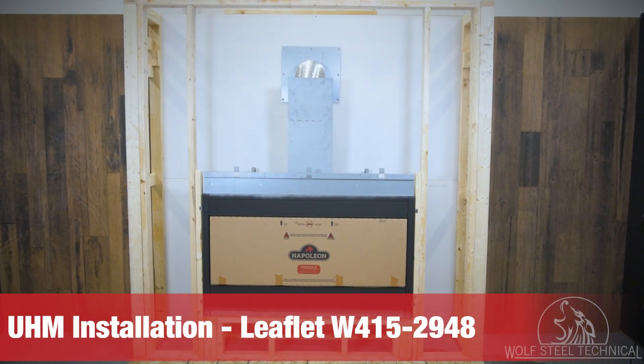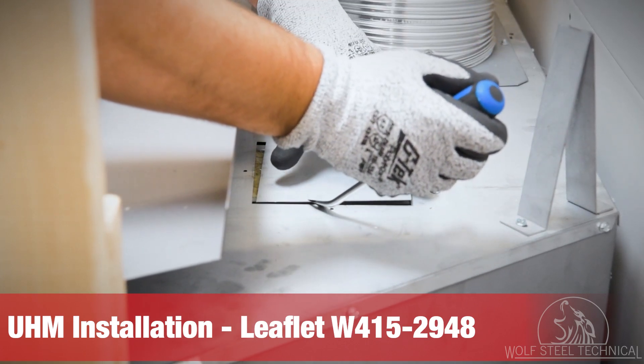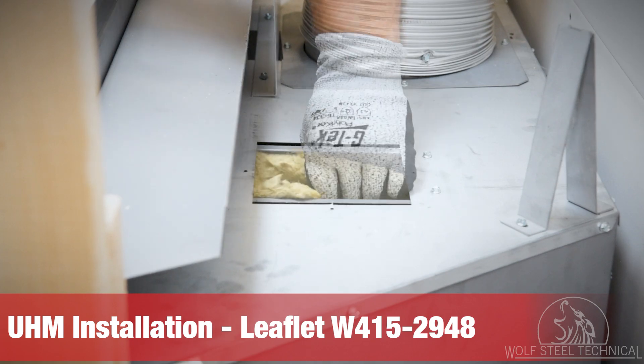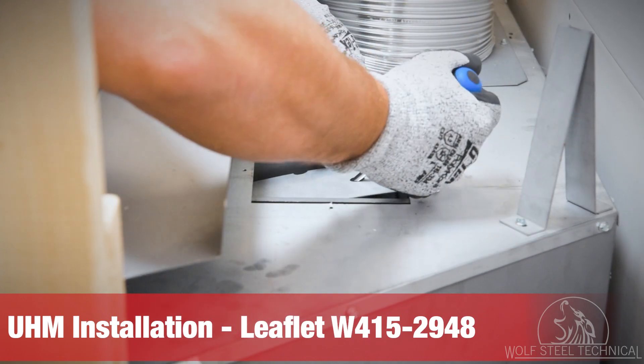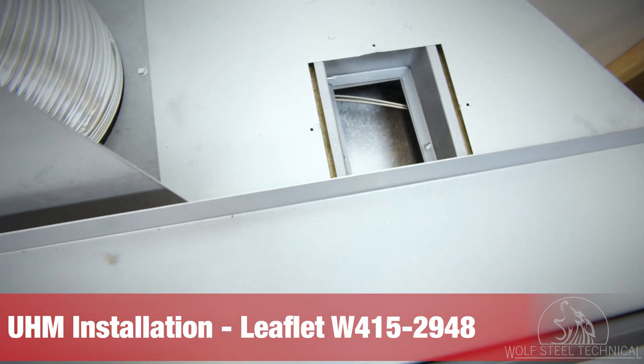Next, we will prepare the appliance for the universal heat management system. The knockouts for this are located on either side of the appliance vent. Remove the knockouts on both sides using a pry bar. The opening will be filled with insulation with a cover plate below. Both must be removed and discarded. Repeat this for the opposite side.